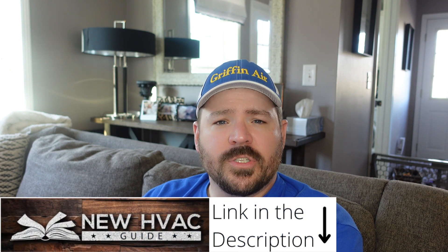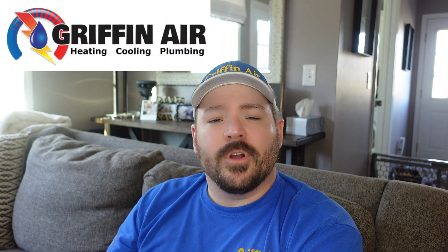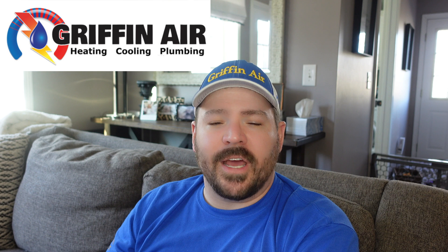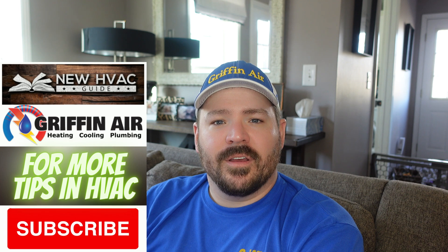I hope that helps. If you're in the market for a heating and air system and you're not in Griffin Air's coverage area, before you spend thousands, check out my website newhvacguide.com. I've put so much information on there — it's as if I wrote a book, but one I can keep updated. A lot of it is stuff heating and air manufacturers and contractors don't even want you to know. I've got a whole page called No-Nos, things to stay away from, and a page for my favorite heating and air brands. If you are in Griffin Air's coverage area — Virginia, the Northern Neck, Middle Peninsula down through Williamsburg — give us a call. We'll give you a free estimate and the best warranty in the area. Thanks for watching, hit that subscribe button, and we'll see you next time.